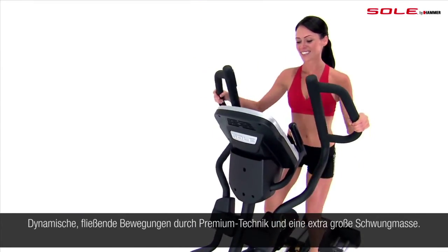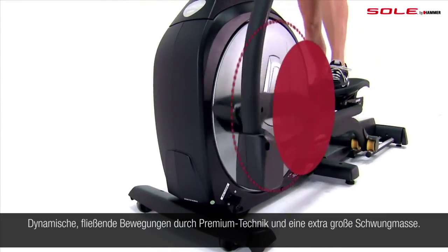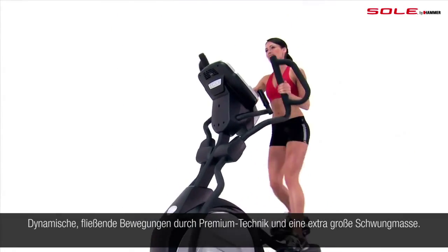Soul ellipticals use strong electromagnets with a heavy aluminum flywheel to give you frictionless resistance for a smoother workout with minimal jarring.